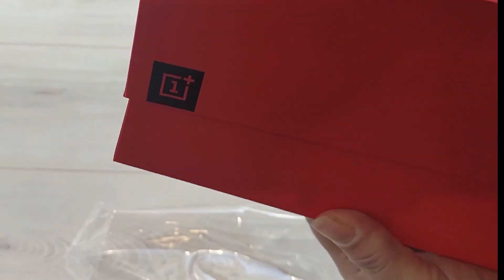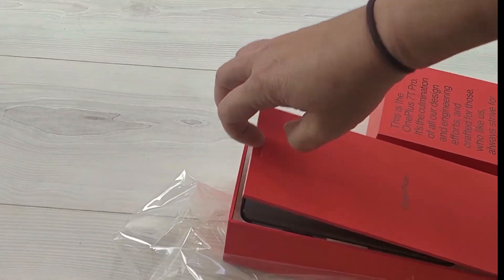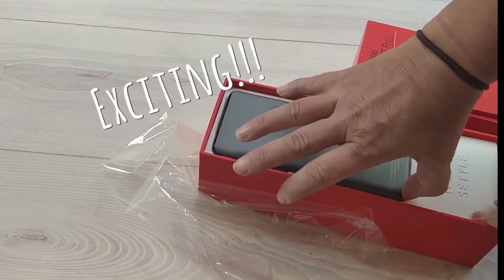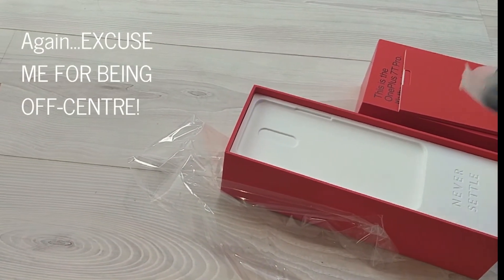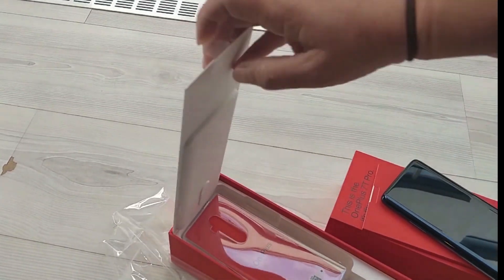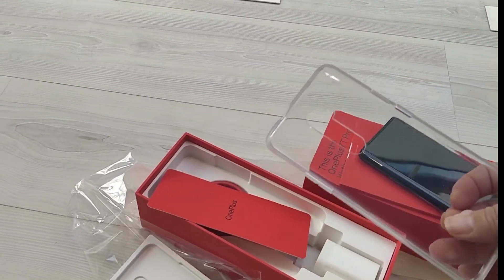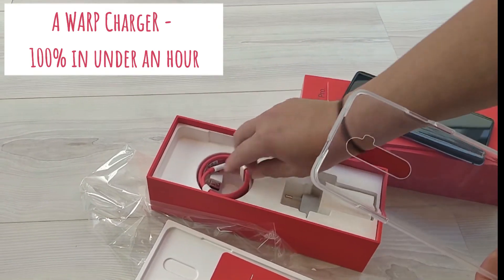What's in the box? There is my new phone. And what else is in the box? A cover — there is a silicon cover. And a charger.